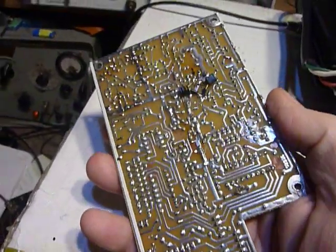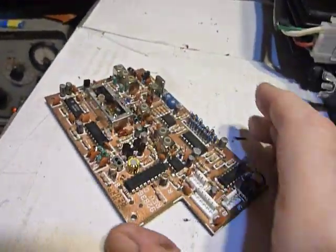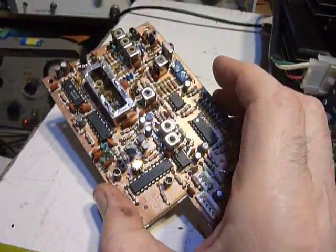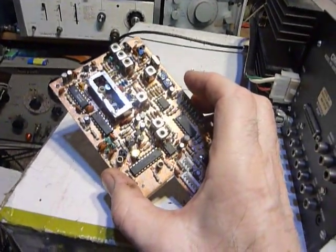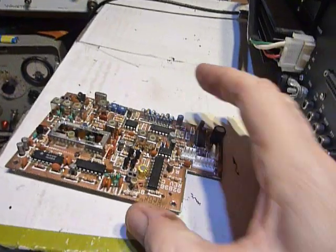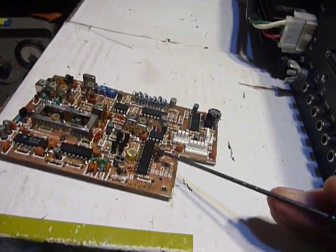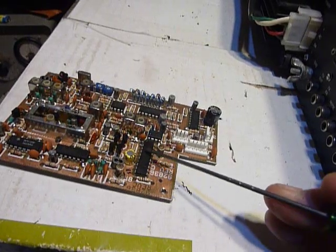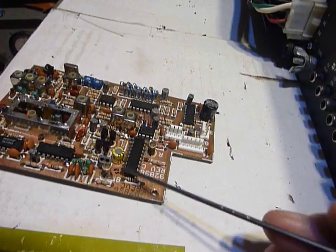After I get that re-soldered, I'm going to clean the whole board with alcohol. Then I'm going to heat it up and bake it for a while to make sure there is no moisture in that board. This PLL chip here is very sensitive to moisture between the pins and things like that.